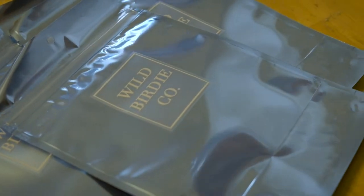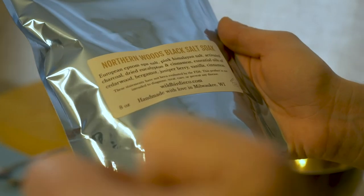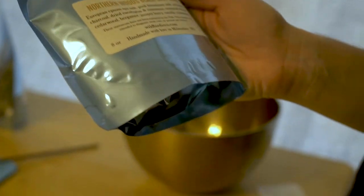The Northern Woods Black Salt Soak. European Epsom salts, pink Himalayan salt — going to help exfoliate your skin. This is activated charcoal; it's detoxifying. Dried eucalyptus, cinnamon bark.